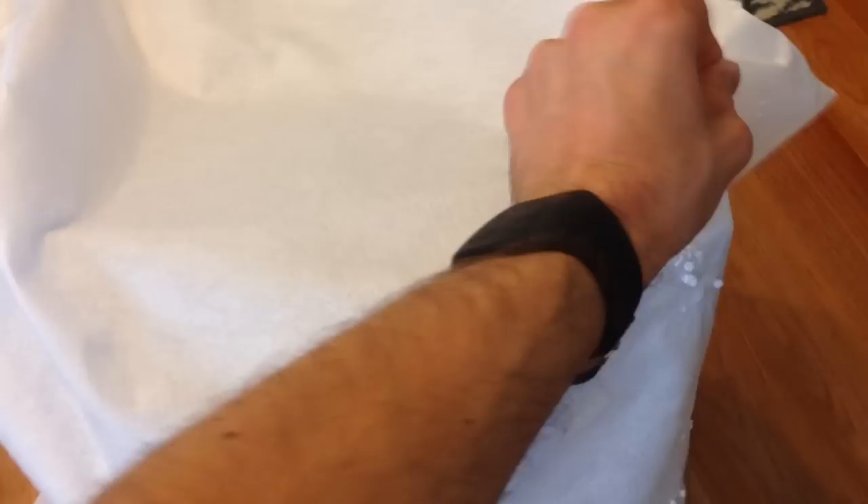The sub has been freed. The box is pretty much empty now — all units are out. The sub is still wrapped, so let's go ahead and unveil it.